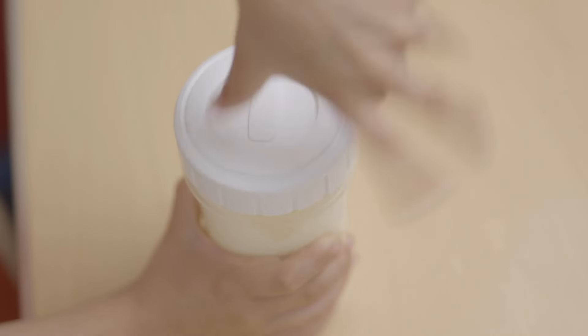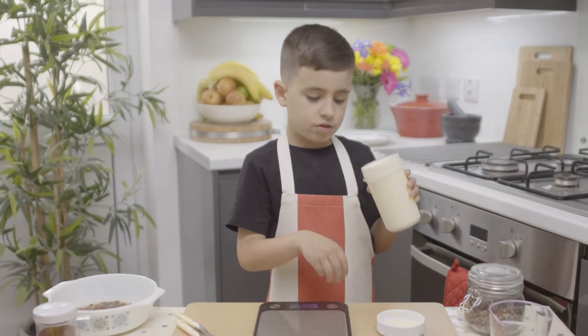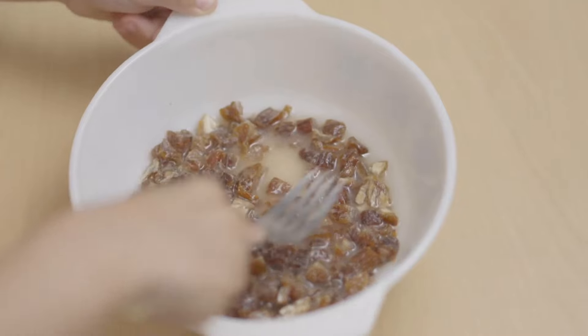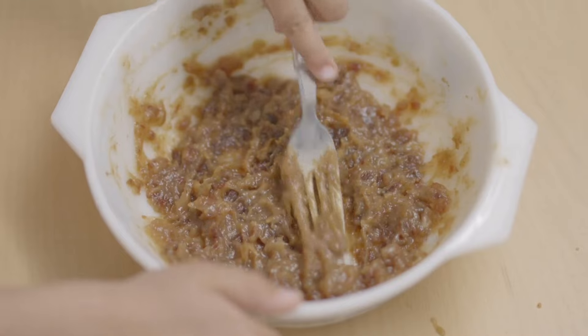I just need to have a little check. Oh, that's definitely done — it smells pretty good too. Now I need to mash all these dates up. Mash them down with the back of your fork to make a paste.